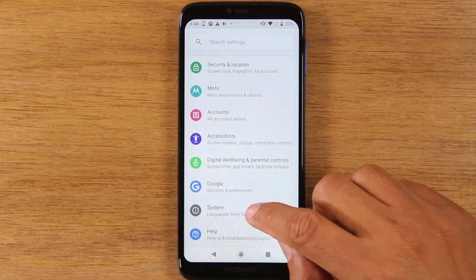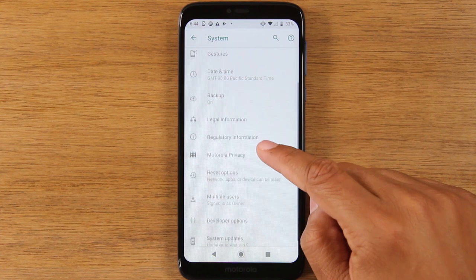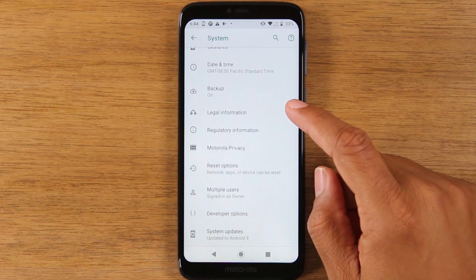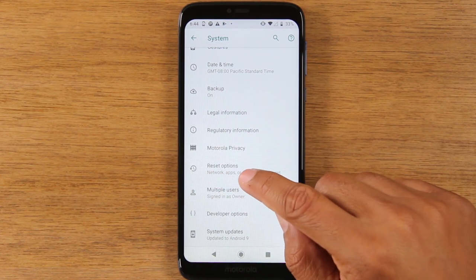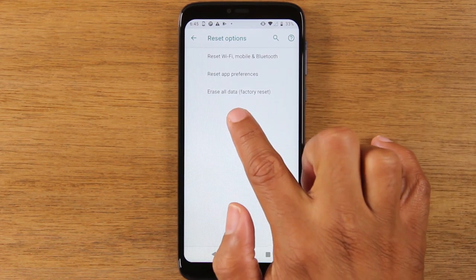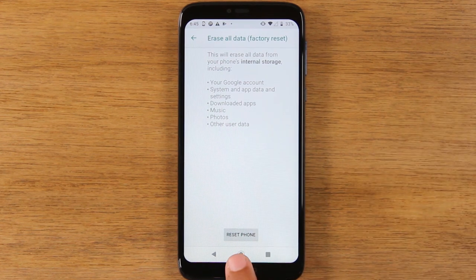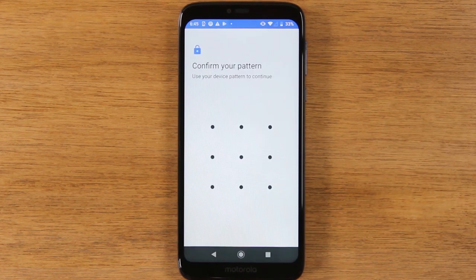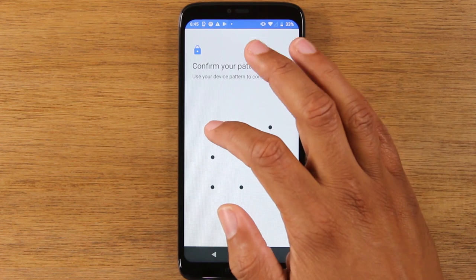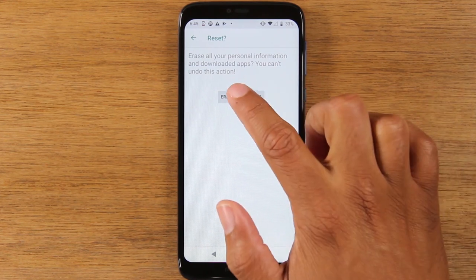Next, we're going to go down to system. Tap on advanced. Tap on reset options. And then erase all data factory reset. Tap reset phone. And you're going to put in your lock screen pattern or password if you have one. And this is the last button — erase everything.